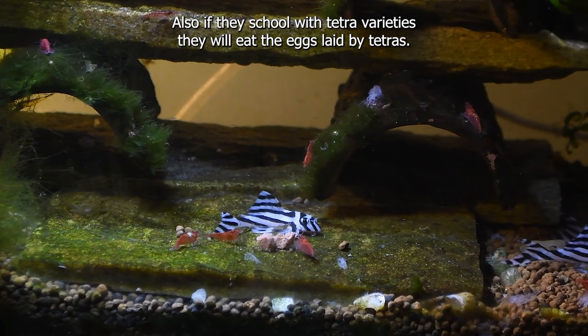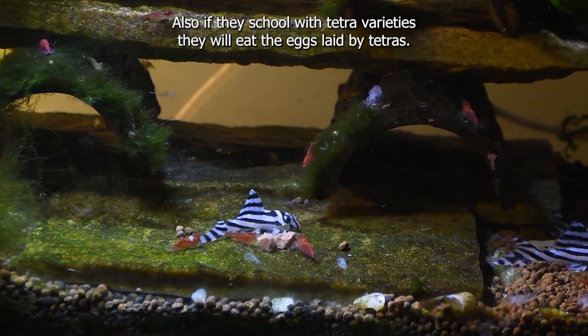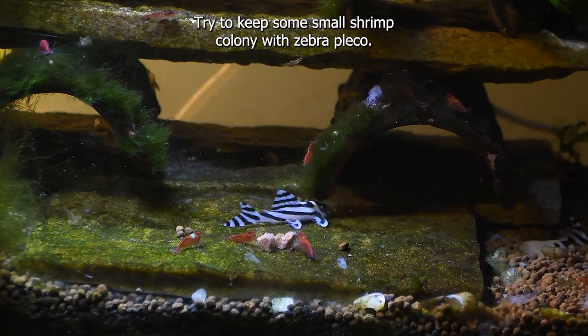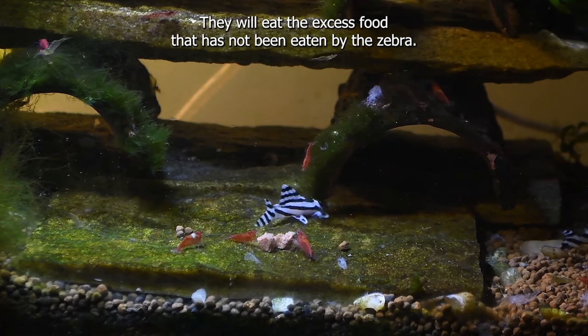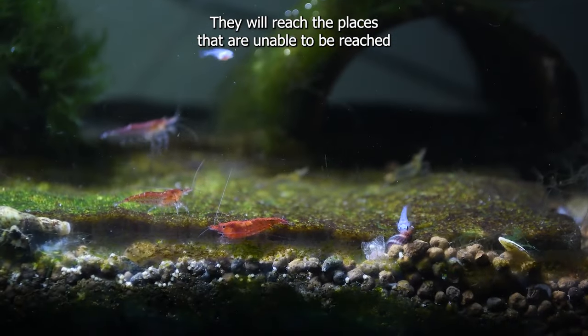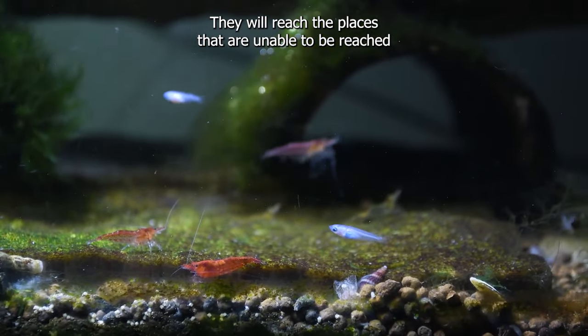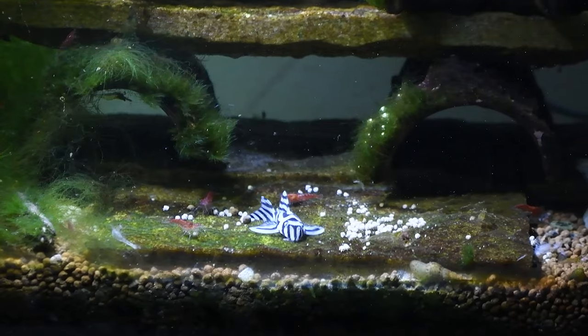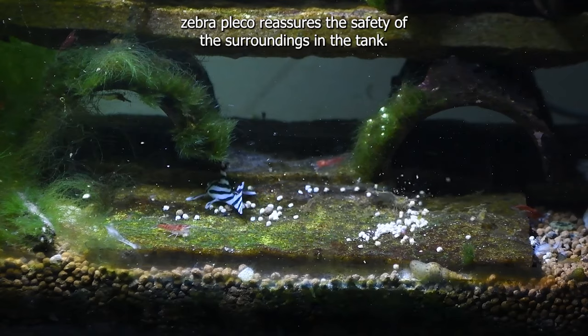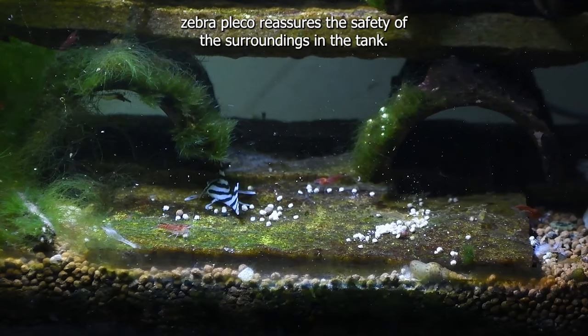Also, if they are schooled with tetra varieties, they will eat the eggs laid by tetras. Try to keep some small shrimp colony with zebra pleco — they will eat the excess food that has not been eaten by the zebra, reaching places that zebra pleco cannot reach and keeping those areas clean. With the presence of shrimps and tetras, zebra pleco reassures the safety of the surroundings in the tank.